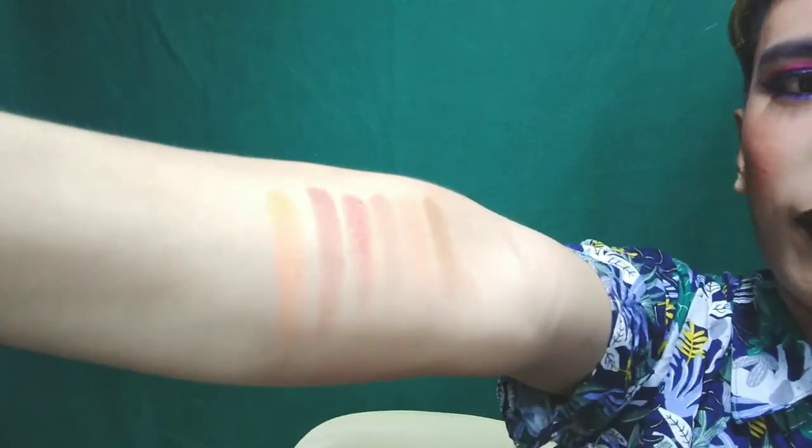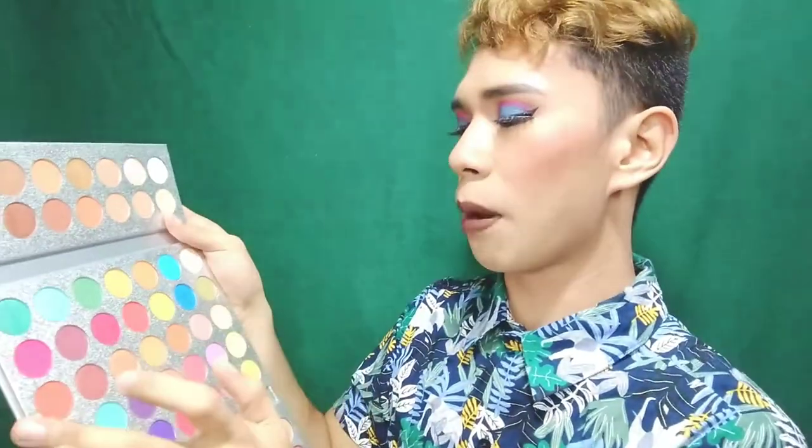Oh my god — it's so blinding! Nakikita niya ba yan? It's so blinding talaga. That's the orange one. Number two, let's pick from the bottom row — this blue one that I'm swatching now.